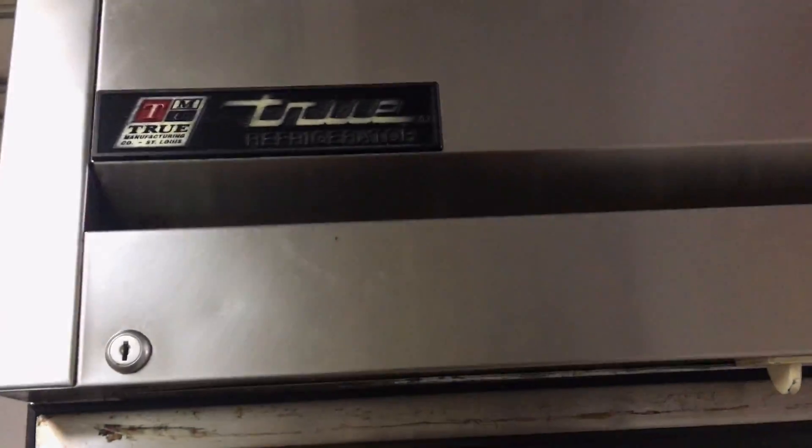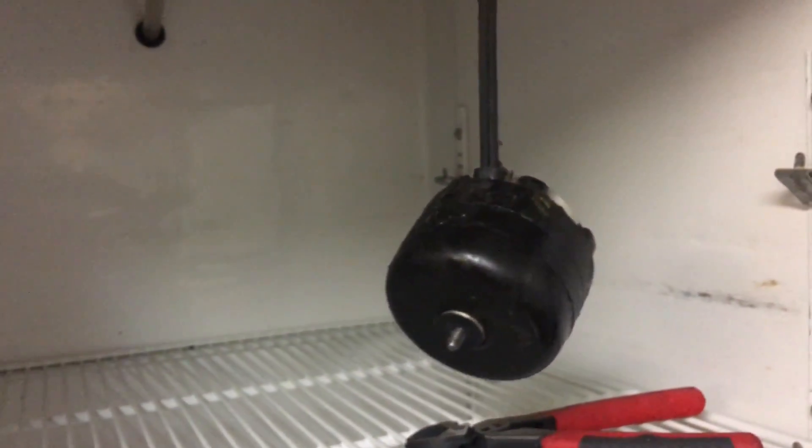We got the T23 here. It's got a bad evaporator motor so we'll get that changed out. We're also going to blow down the drain line and the drain tube. We'll go ahead and clean the evap too while we got it all apart. Let's get into this.